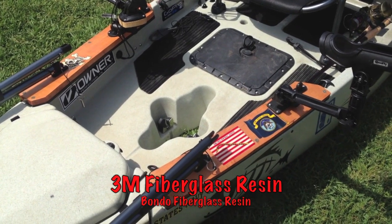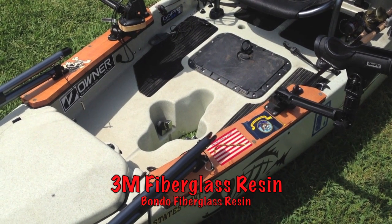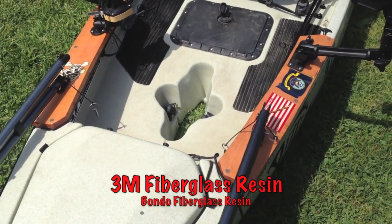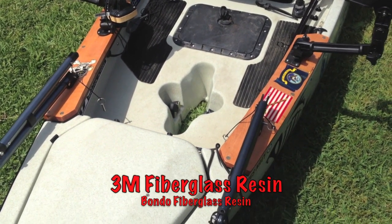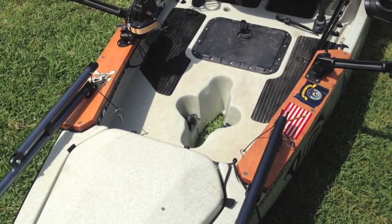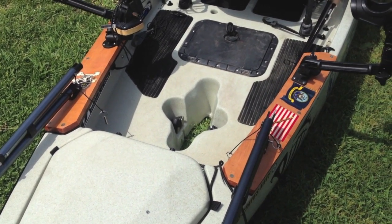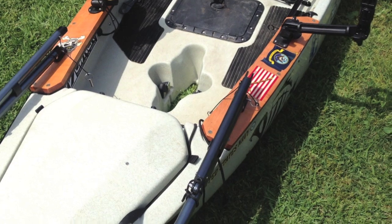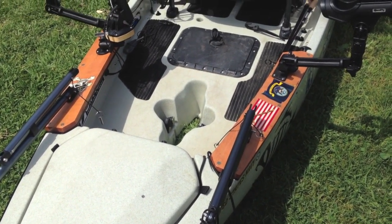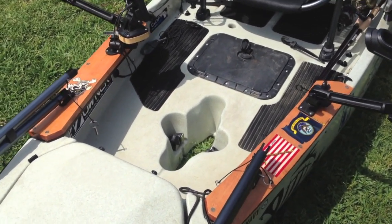It's a two-part mixture — for every one ounce, you put in 10 drops of the hardener. Make sure you mix it evenly and stir it up. Try not to create too many air bubbles, although they will dissipate when you put it on. I used a regular foam brush and it went on really smooth. They dried fairly quickly. I put one initial thin coat just to get it soaked into the wood base.